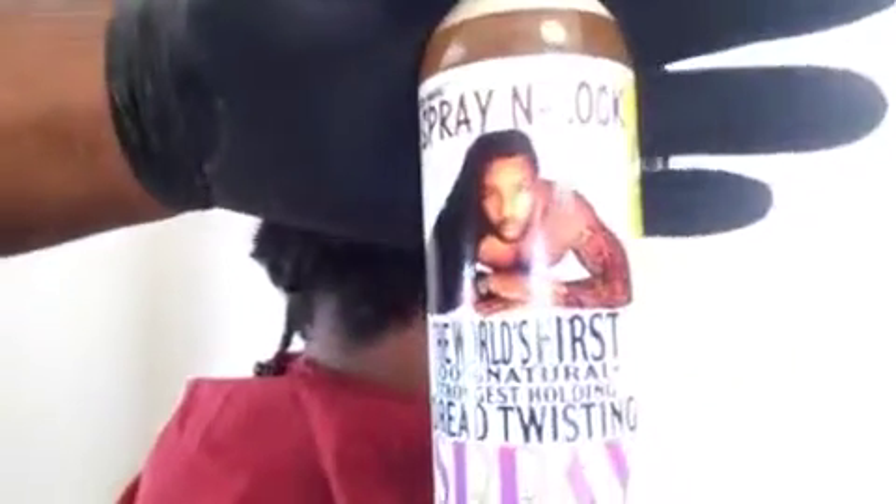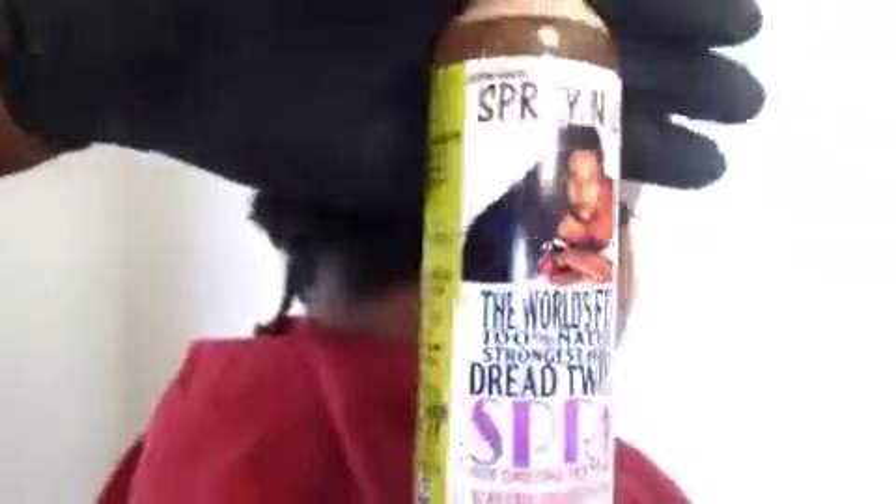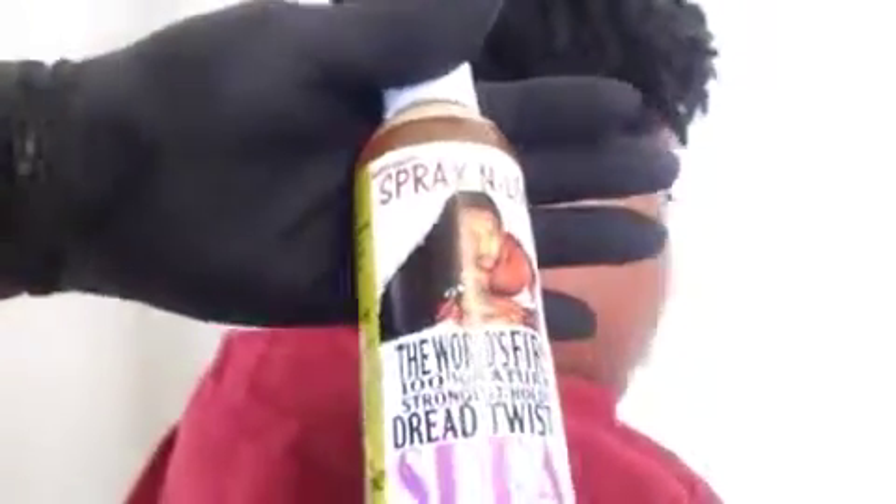This is the correct way to twist starter locks or medium mature locks. Let's get it. First, you want to start with Spray & Lock, the world's strongest holding lock twisting spray.